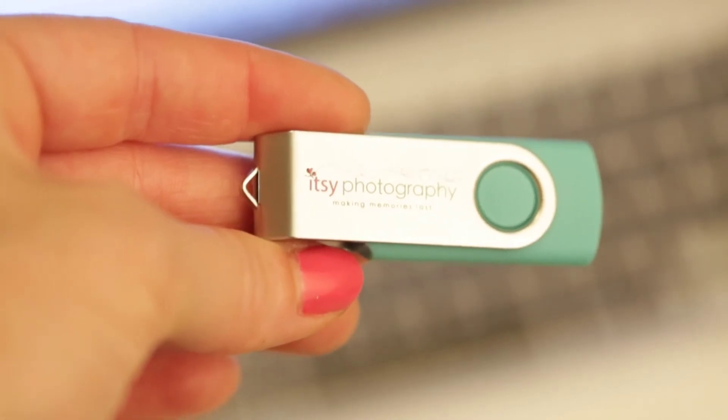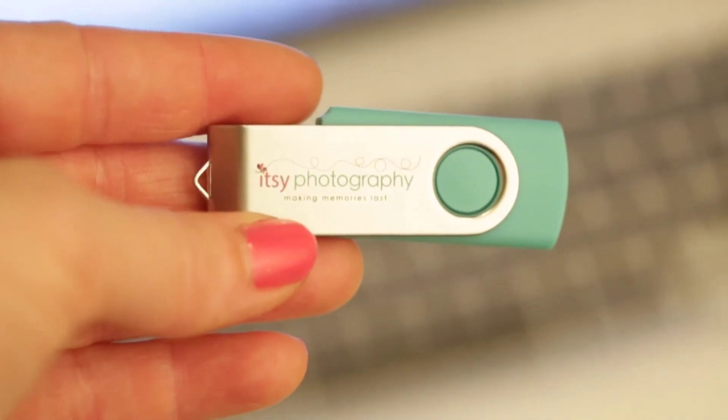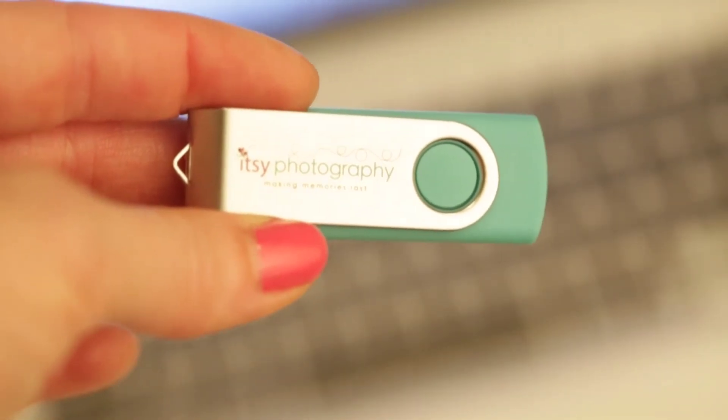The packaging is really nice. They also have a lot of options on their website for packaging these — if you like to put them in a specific box that fits just the USB. There are lots of colors and types as well, so it's a thumbs up for me.